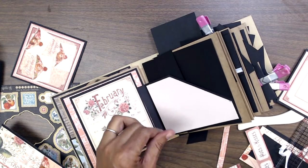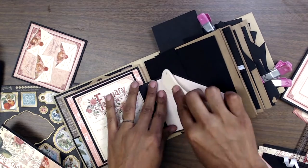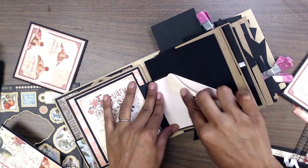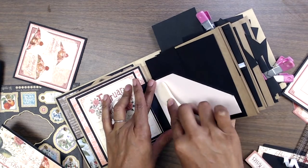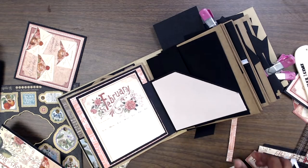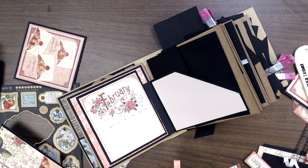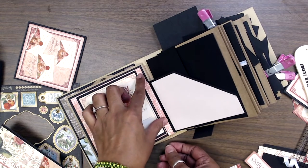About an eighth of an inch — that's perfect. Burnish that in. I had this little scrap from all the trimmings; I cut it down to four inches and I'm just going to squeeze that in there.